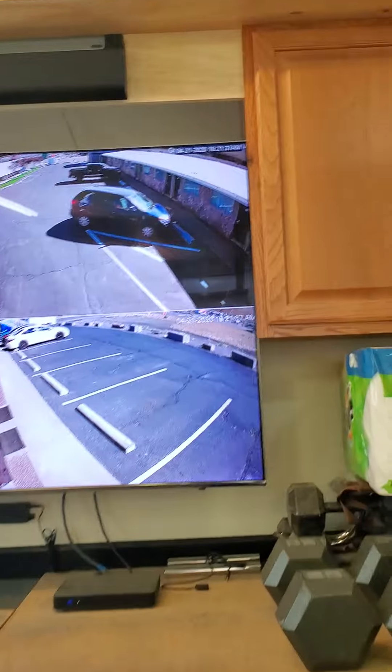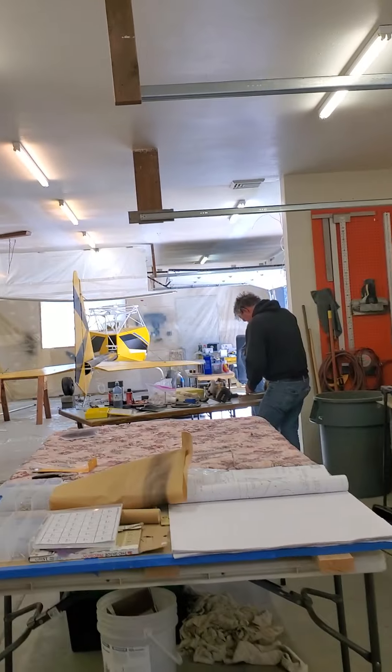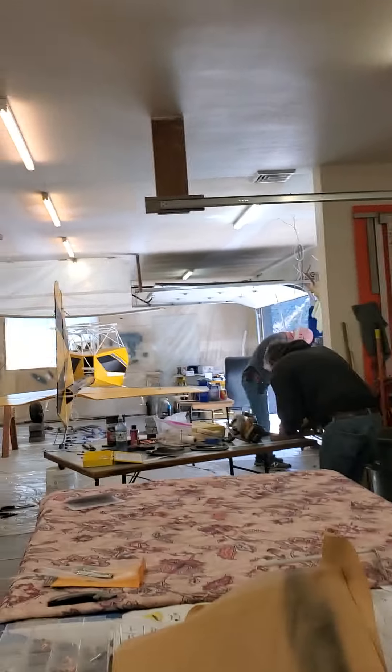I'm going to leave this guy. Here working, building day. Finishing the project.